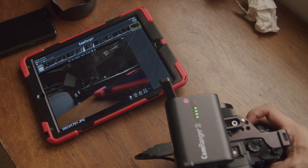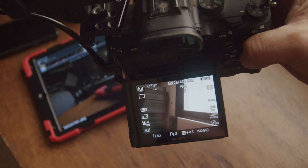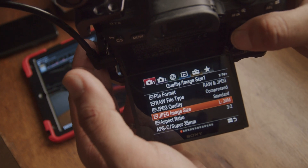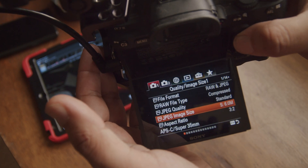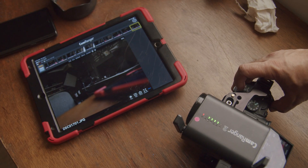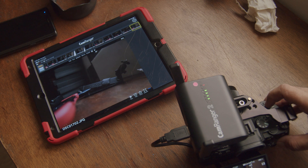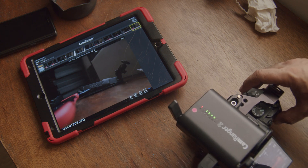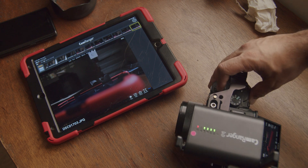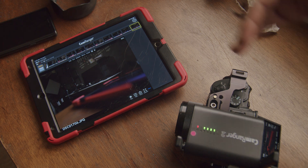Let's change it up. I'll go to menu, set JPEG quality all the way down to standard, and JPEG size all the way down to small. Doing the same test, you can see the difference in time — approximately two seconds or less per image. Firing a few off quickly shows very fast transfer. So the JPEG quality is going to determine how fast a transfer is.